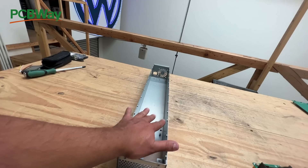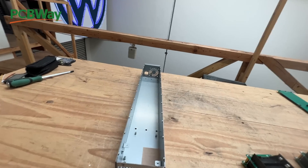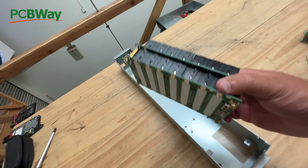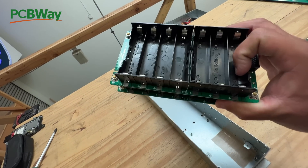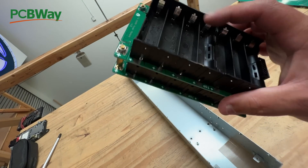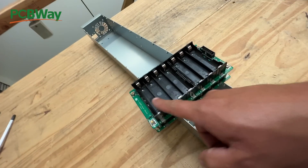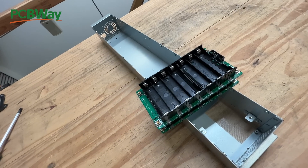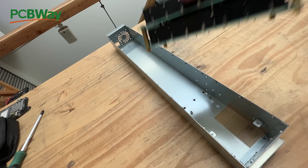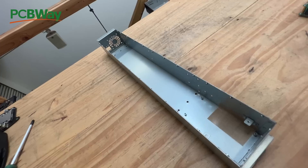So let's start. The way you reuse this box is by figuring a way to put batteries back in here in a good, classic way. One way you could do it is by using our 7S PCB boards - boards we've been selling for years. They're 7S, seven cells in series, so they're 24 volts, and they're stackable, so the more you stack the bigger the battery gets.